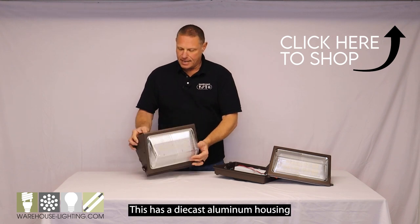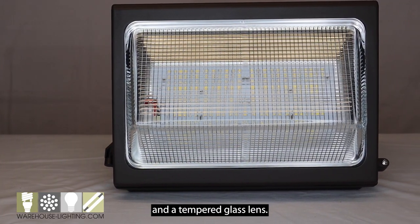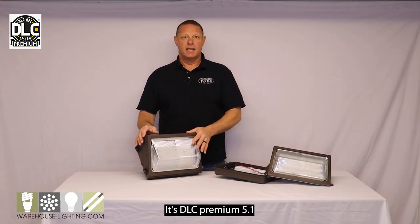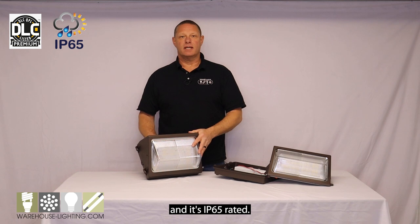This has a die-cast aluminum housing and a tempered glass lens. It's DLC premium 5.1 and it's IP65 rated.